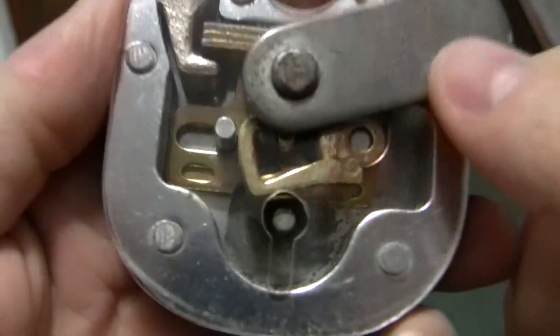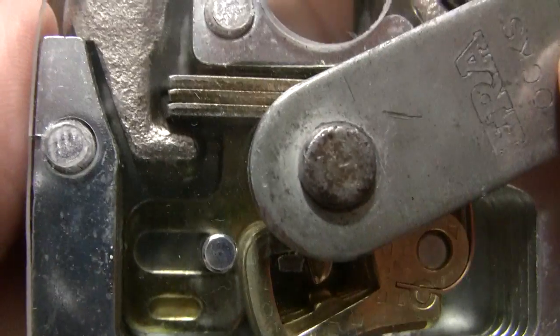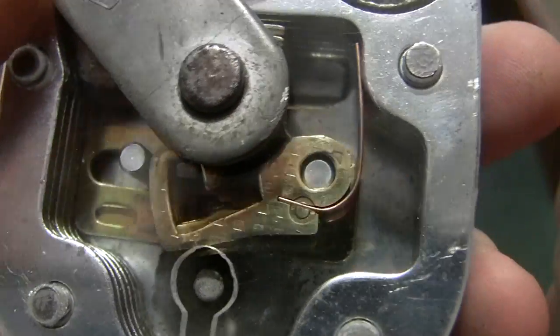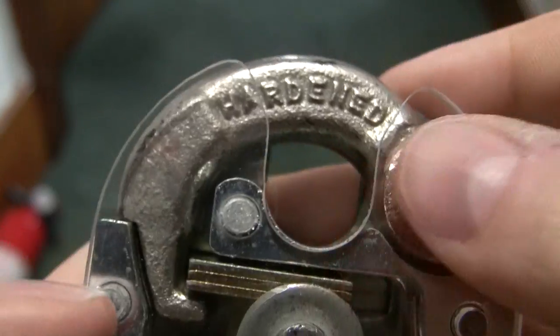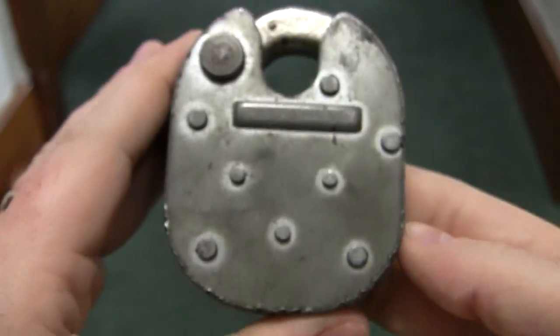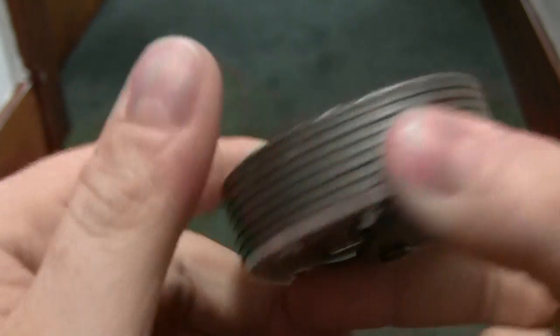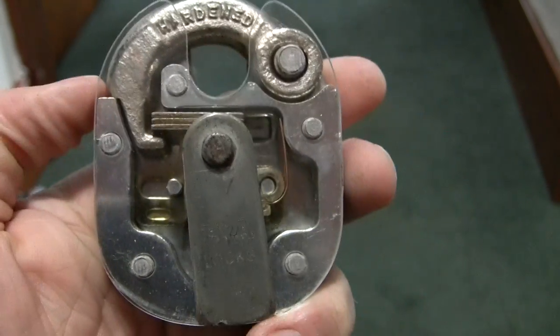This plastic cover is really cool — I've never seen one done like that. I forgot to show you the back side of it — not much to see back here. You can see that it's hardened. That's about all I've got for you. I do thank you for watching, and we'll catch you on the next episode.